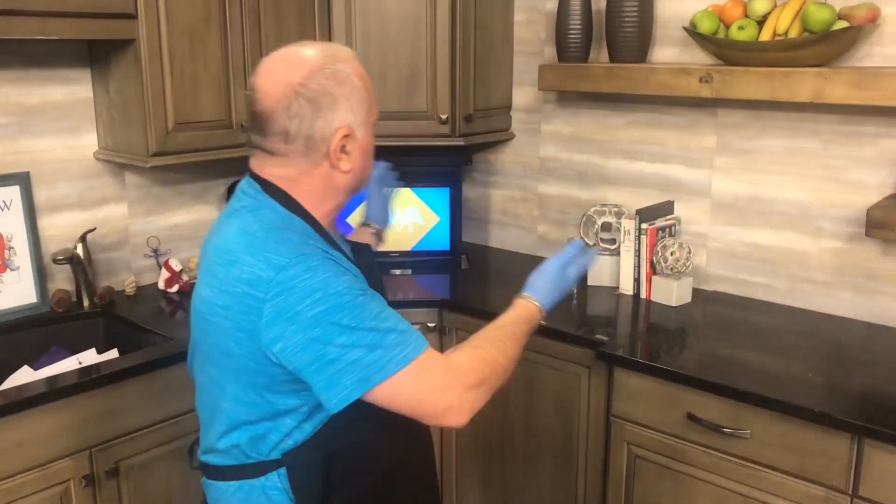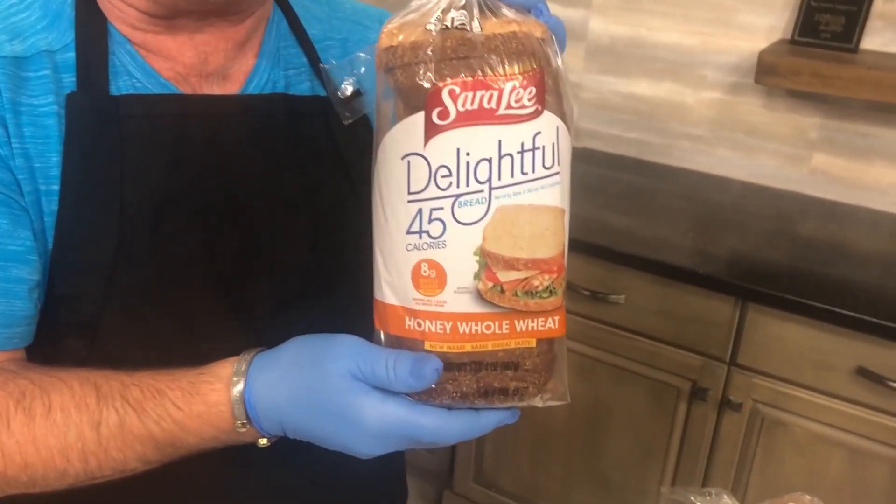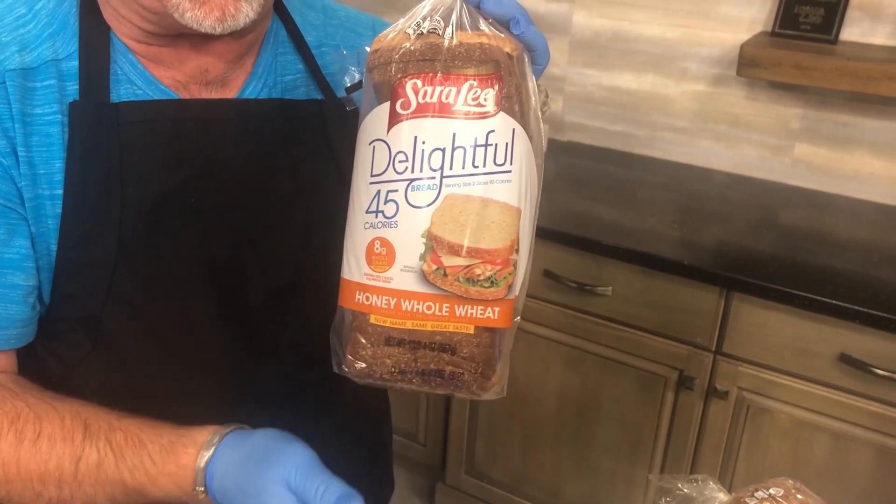Hey everybody, welcome to Beyond Live, I am Lou. As you can see we are in the kitchen studios of Iowa Live. We just got done talking to our good friend Aaron Byrd, the chef from Street Eats DSM, and he made an incredible sandwich using Sara Lee Delightful bread — 45 calories per slice.